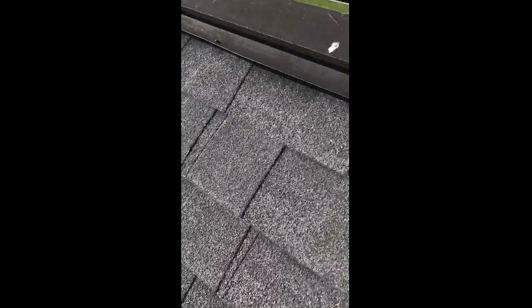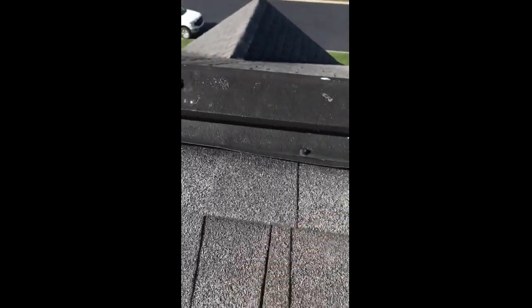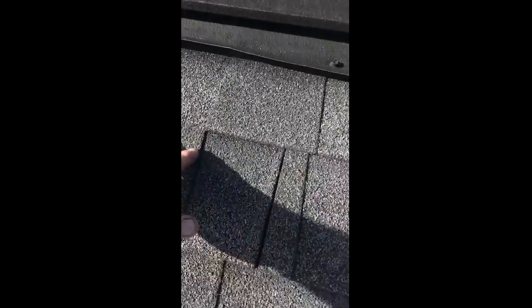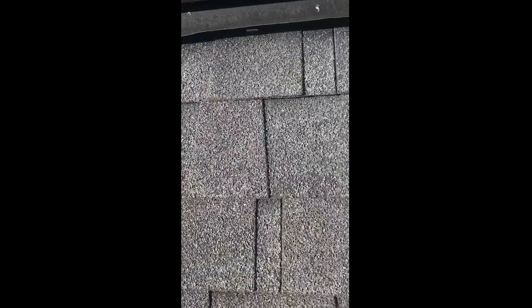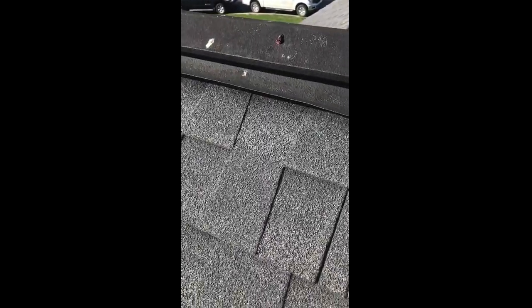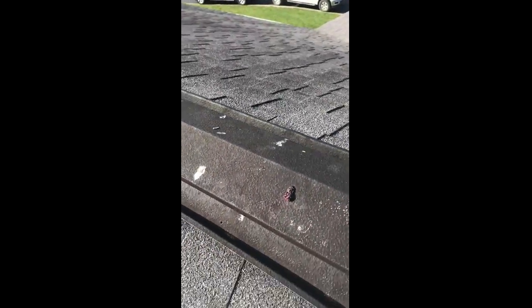To make a good repair here, we'd pull the ridge vent off, pull your shingles down three to four rows, and repair this soft decking that's here and up there on that corner. Then we'd put underlayment back in and reinstall shingles — though the new shingles are obviously not going to match.